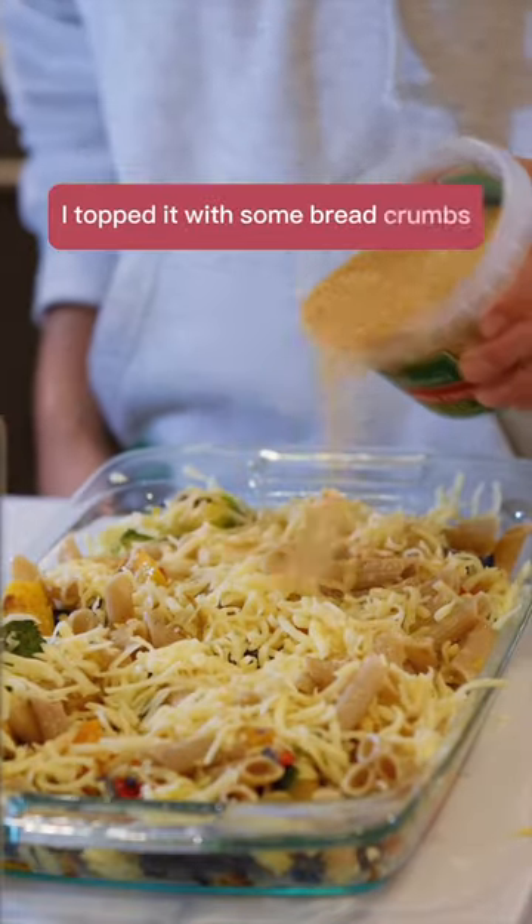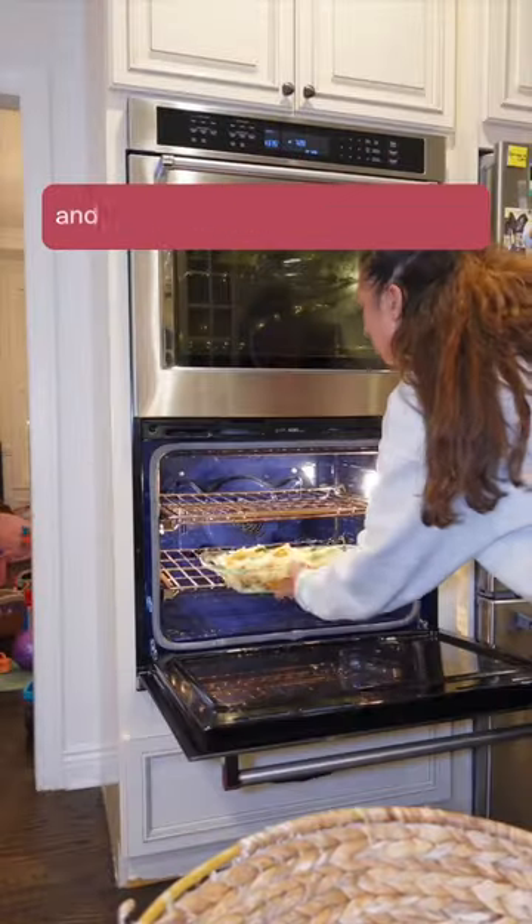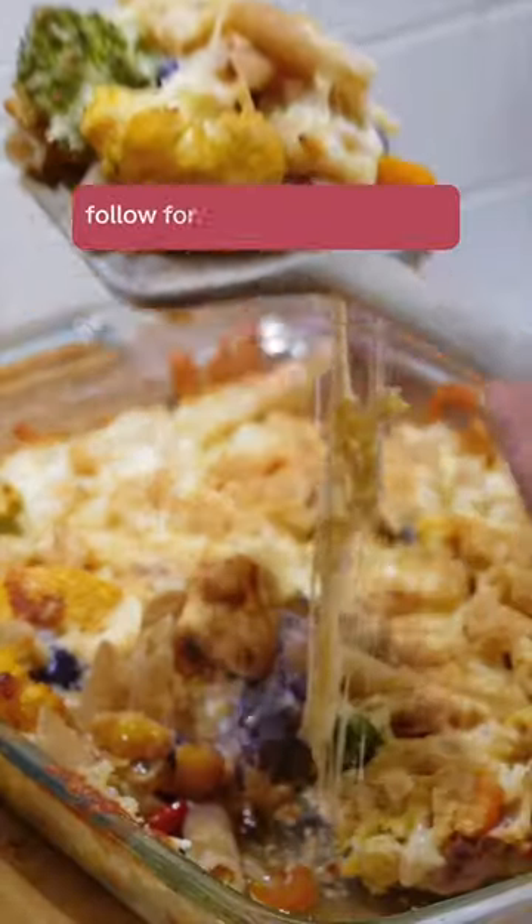I topped it with some breadcrumbs, a little bit of cream. I used some healthier alternatives which I will include below. It's a great vegetarian dish and who doesn't love a lot of cheese. Follow for more healthy recipes.